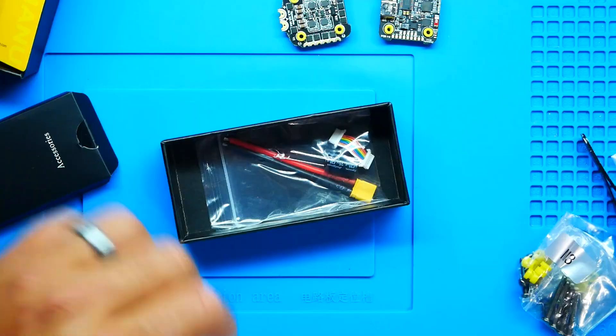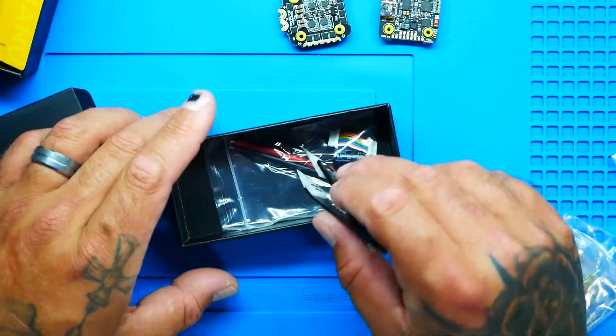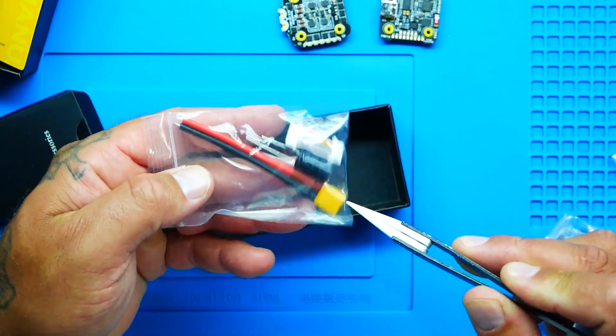In the box it comes stock with an XT30 connector, capacitor, and your jumper to jump from flight controller to ESC. But keep in mind you can run XT60 all day if you want to — it's just tight soldering. The board is beautiful and it comes with accessories.